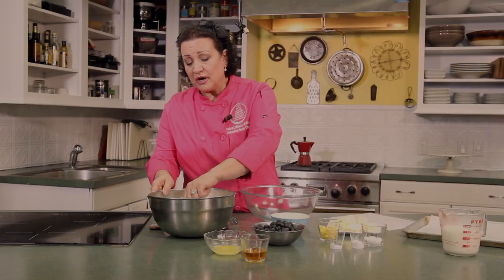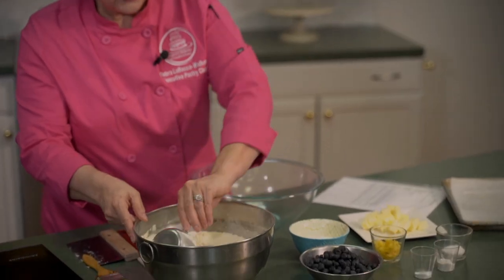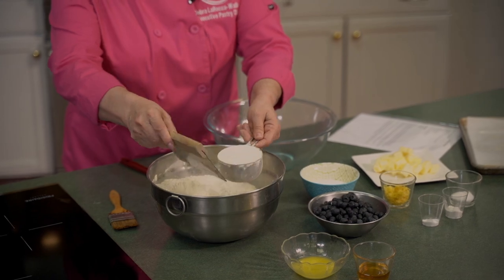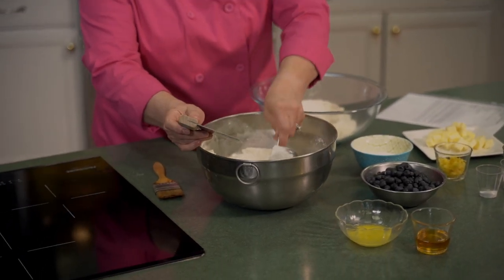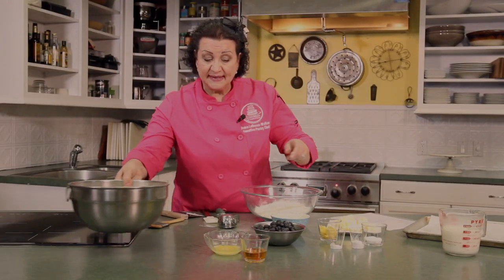When we measure our flour for cakes or biscuits or anything like that, we want to aerate the flour a little bit. If you have it in a big container or your canister, just move it around a little bit with your cup, then take some up and scrape it off with a butter knife or bench scraper. Otherwise we'll pack it too much in the measuring cup and add too much flour to the recipe.